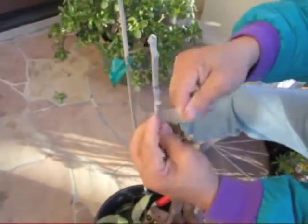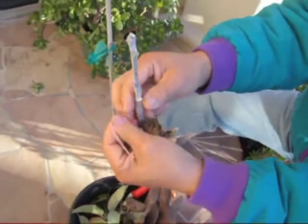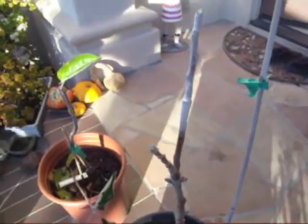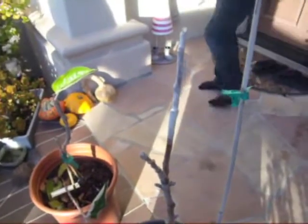Rub it, rub it one more time. No moisture lost. Use a rubber band to make the wound more contact, more tight.